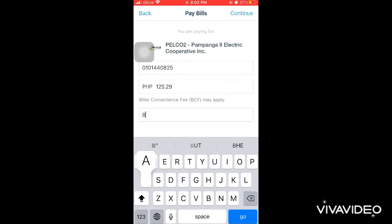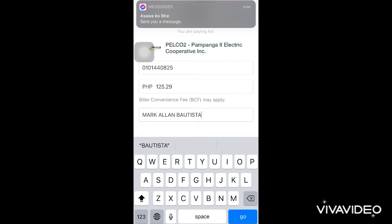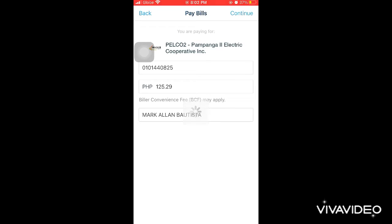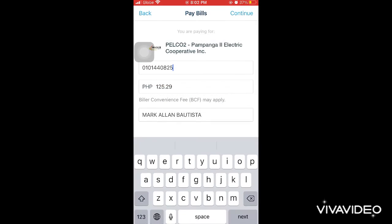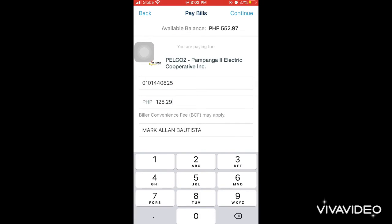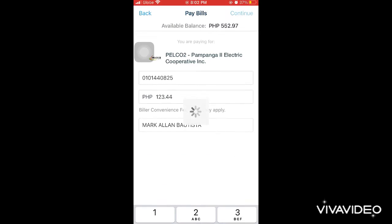Then enter the account name. If you're in an apartment, it should be the name of the house owner. Then press 'Continue.' The app said the amount was different, so let's correct the amount.